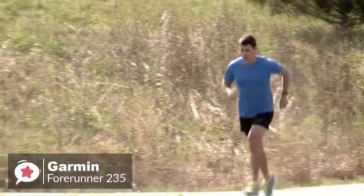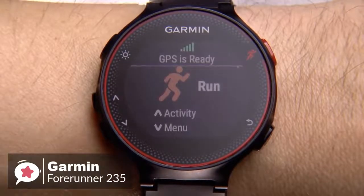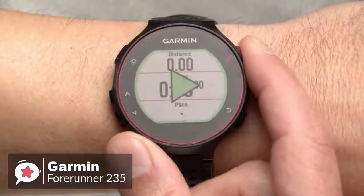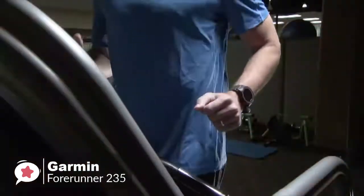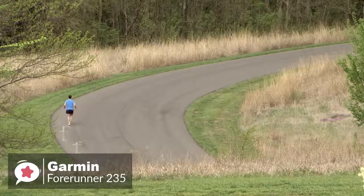When used as a running companion, it can make a noticeable difference for fitness lovers. The Garmin Forerunner 235 holds pretty much all the features to be called a good GPS watch. The out-of-the-box feature set includes daily activity tracking, run tracking, training programs, smartwatch features, and the ability to install apps that further expand the watch's capabilities.